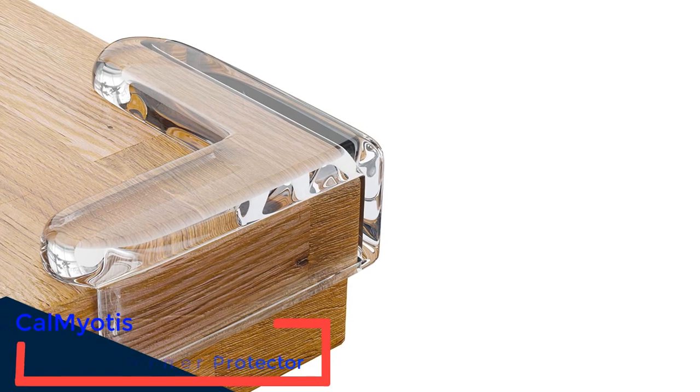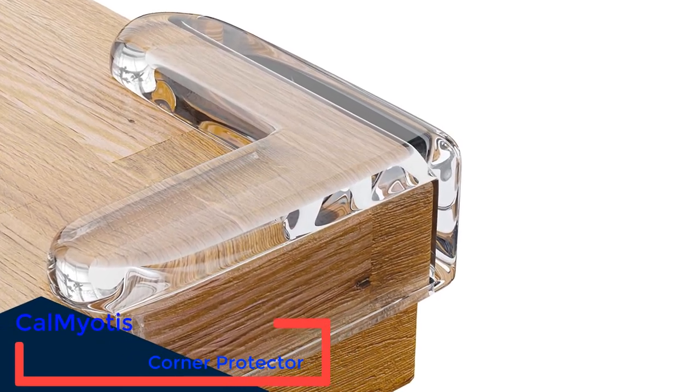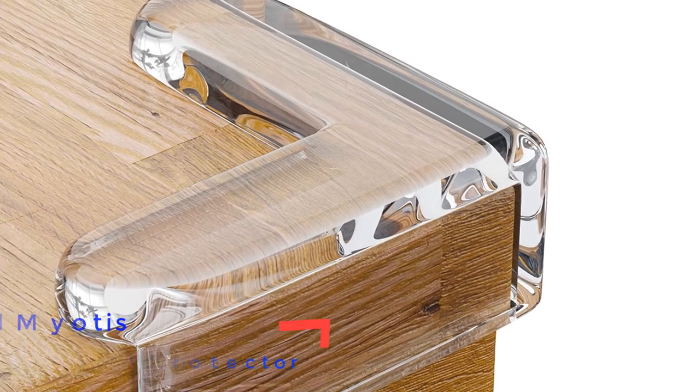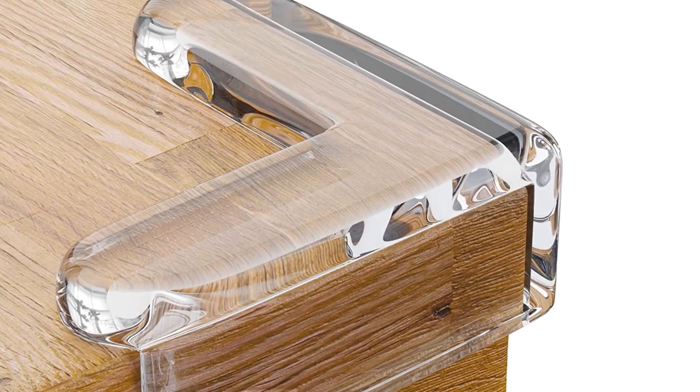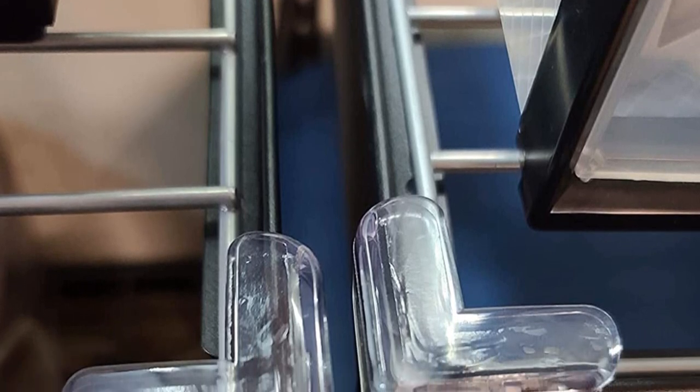Number 2: Calmyotis Corner Protector. The Calmyotis Corner Protectors are soft, clear PVC corner protectors. The protectors contain no phthalates, BPA, chemicals, or added toxic fire retardants. Each corner includes a clear, pre-installed adhesive that works well and installs easily. You may need a hairdryer to heat the glue.